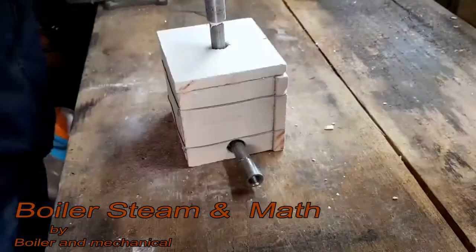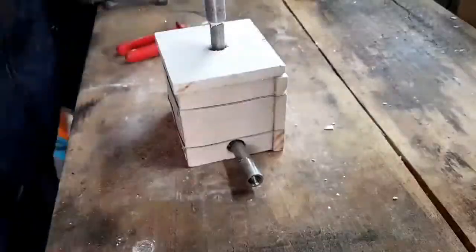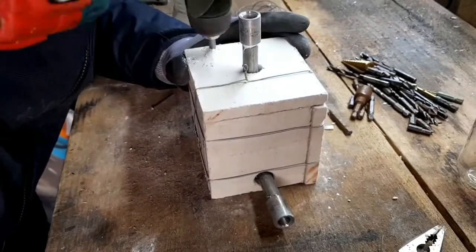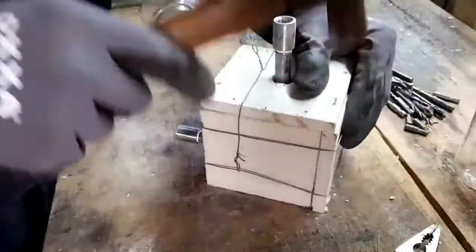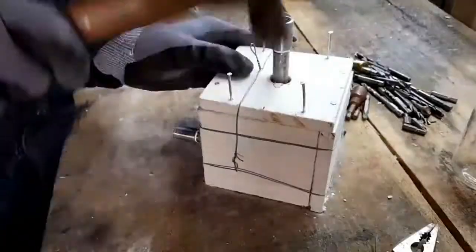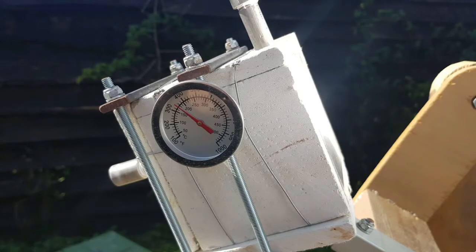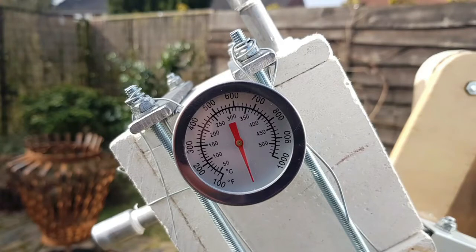I covered the aluminum block with fire retardant board as insulation. After hours of baking in the sun the aluminum block reached a temperature of about 180 degrees Celsius. When I then sprayed water in one of the holes the temperature dropped dramatically — in about 20 seconds the temperature had dropped below the boiling point.